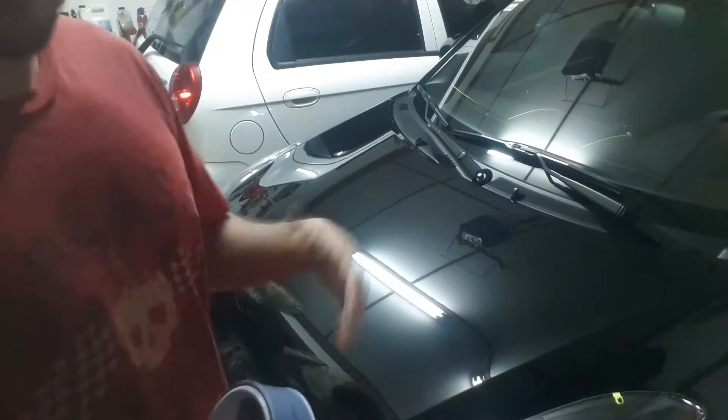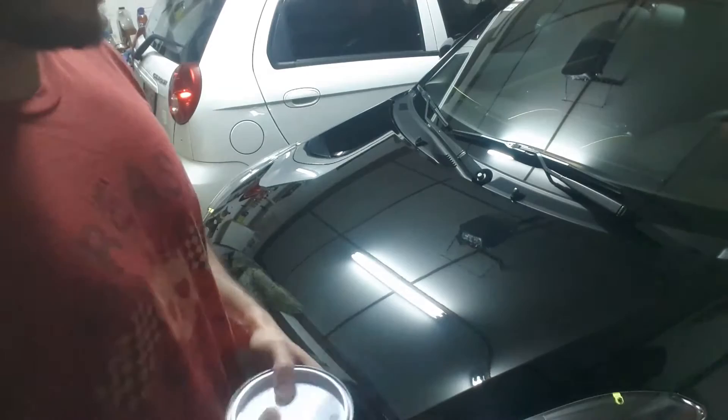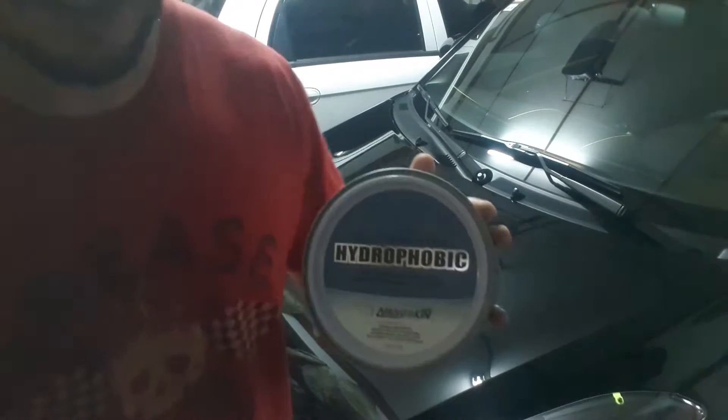Yesterday I washed my car and you can see it's kind of shiny. I didn't wax it — normally I just wax it on Sundays once a week, and I wash it twice a week, so yesterday was just a wash. As you can hear, it's raining outside. Too bad, but it's a risk I have to take during this rainy season, but I still do wash it.